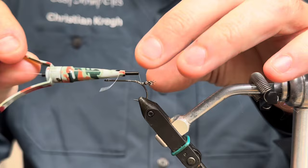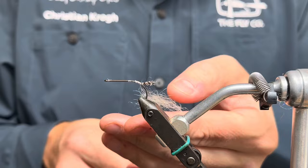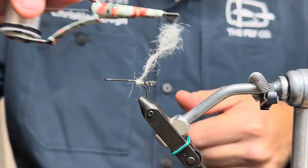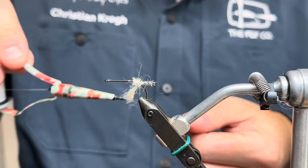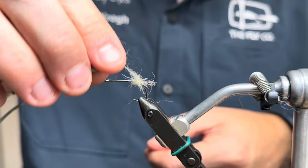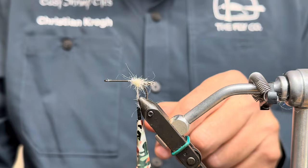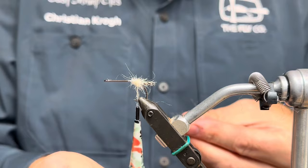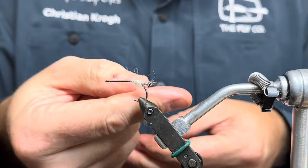I'm going to go back again and take out my dubbing to form a little bundle of dubbing. It's not the easiest dubbing to dub, but it looks really nice in the water — I can assure you. Very translucent stuff in this color, which name I can't really pronounce — people will probably laugh at me. It looks really nice; it's a cream color as well.